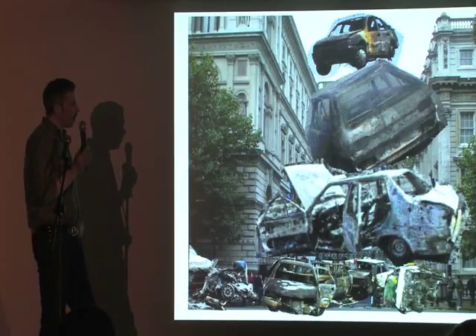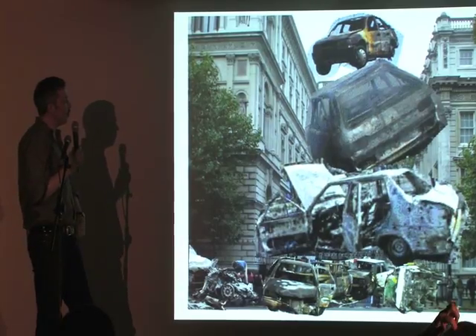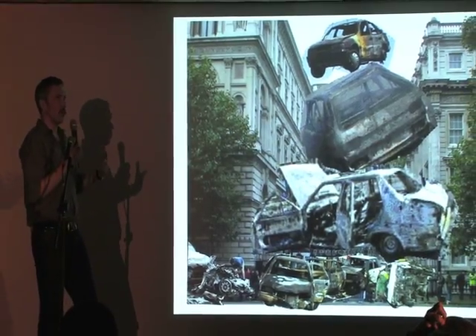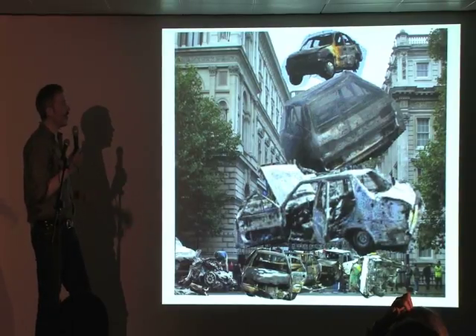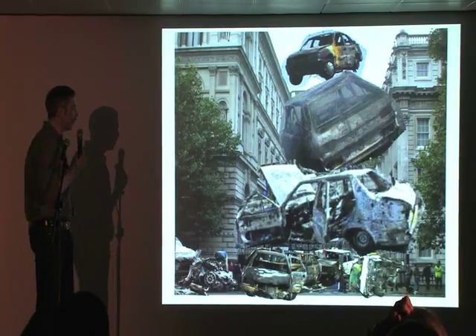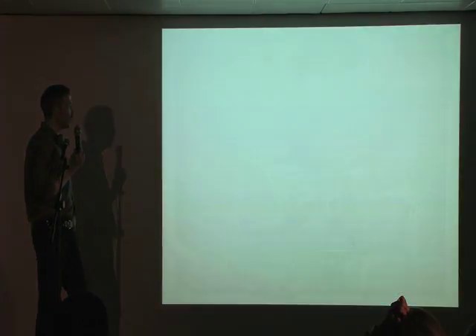This is by Sam Durant, an American artist — and you might recognize Downing Street. His proposal, which is one of the ones that will obviously only ever exist on paper, is for piling wreckage up around the government sites in London and Washington — wreckage taken from the war.